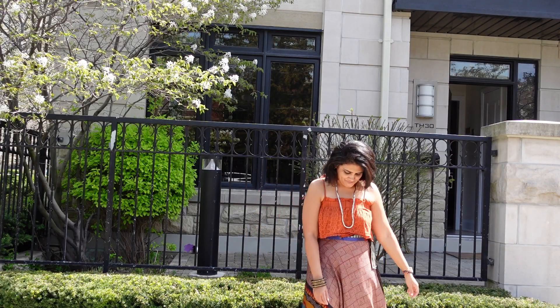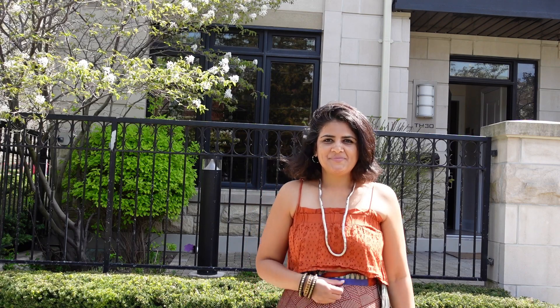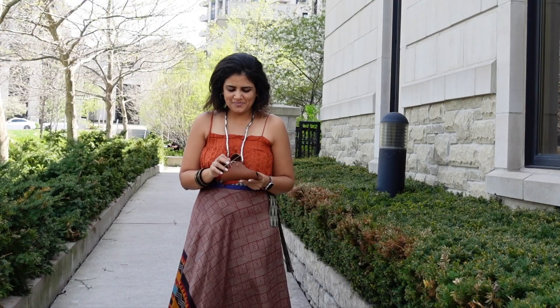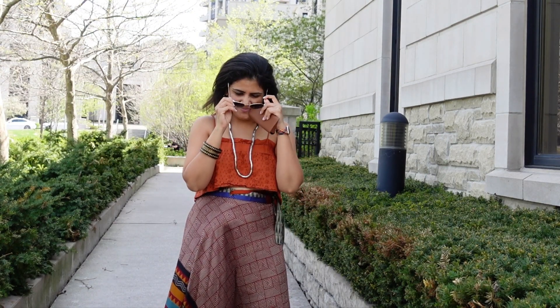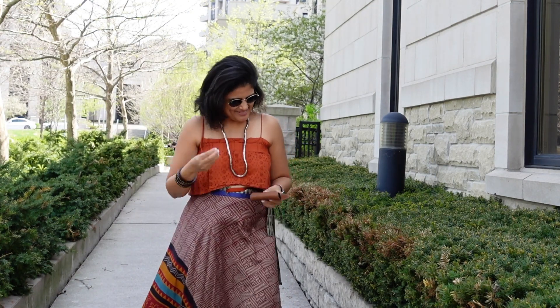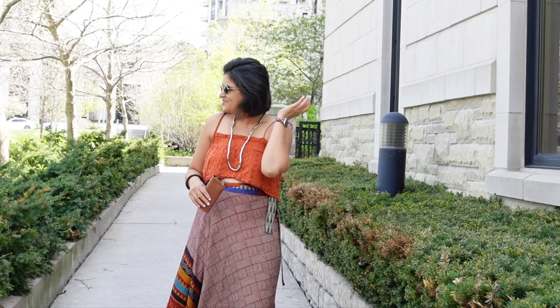Next, I've done an orange-ish rust singlet — I'm wearing a crop top, but you can wear a regular top in this color. Again, I'm taking the color from the skirt. As you can see, the skirt is very busy, so I'm keeping all the tops very simple, because the skirt and the top cannot fight for attention.